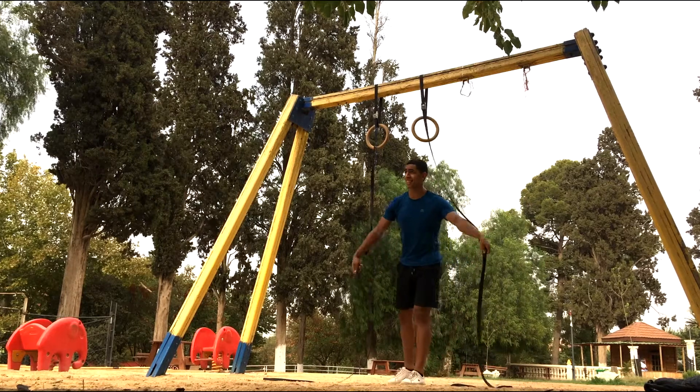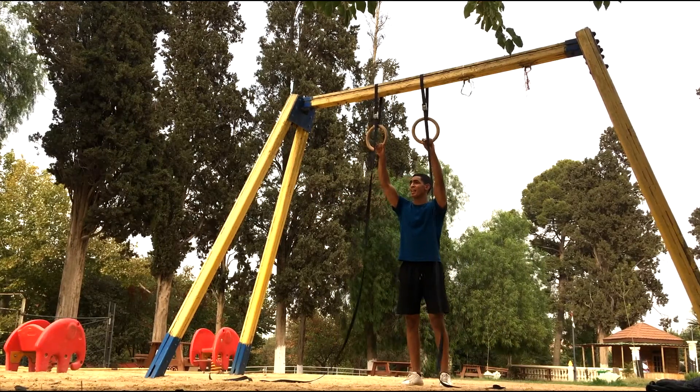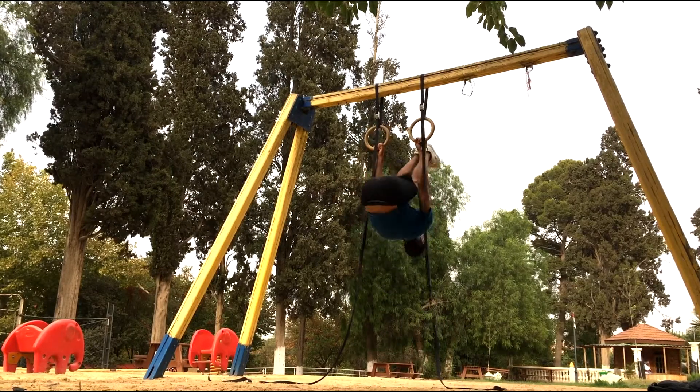So as usual, the first movement of the day always consists of stretching out my shoulders with some skin-the-cat. I always make sure my shoulders are primed and ready to get a nice session in.